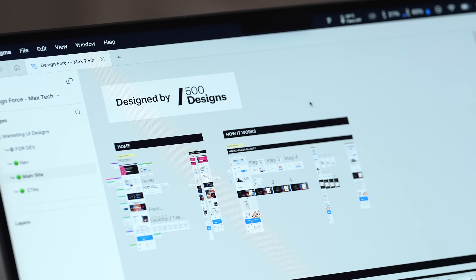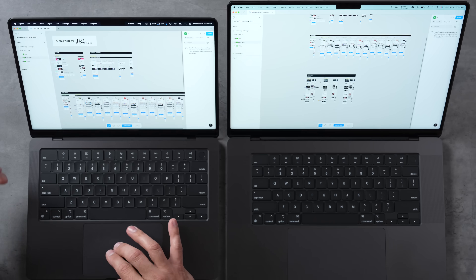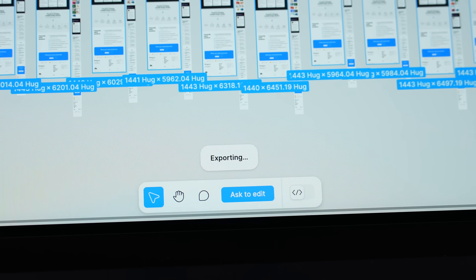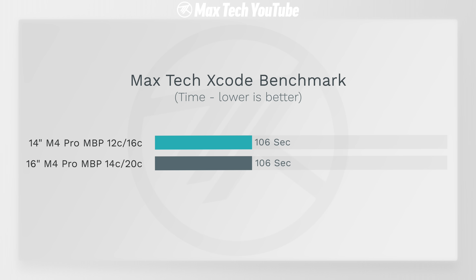Testing Figma, a web-based design application, with a complex project from a design studio: everything is perfectly smooth on both machines. Exporting 12 high-resolution layers, both machines took exactly 1 minute and 9 seconds. For web applications you will not see any difference, so it's not worth spending the extra $200 upgrading the 14-inch chip for web apps and simple tasks.